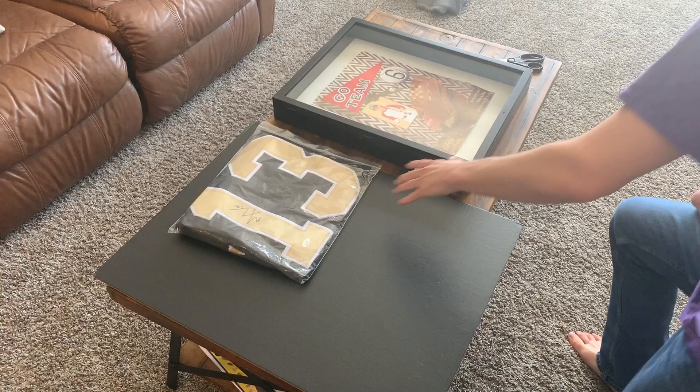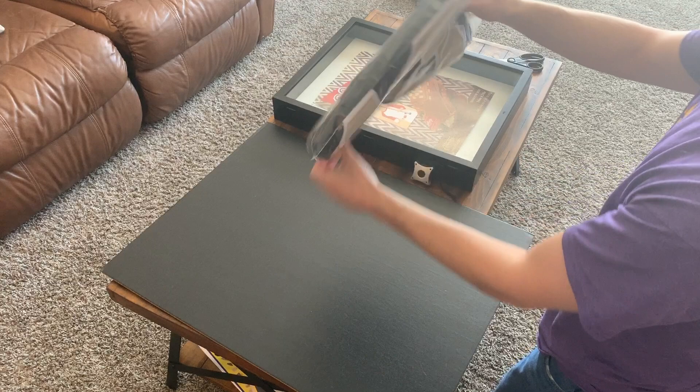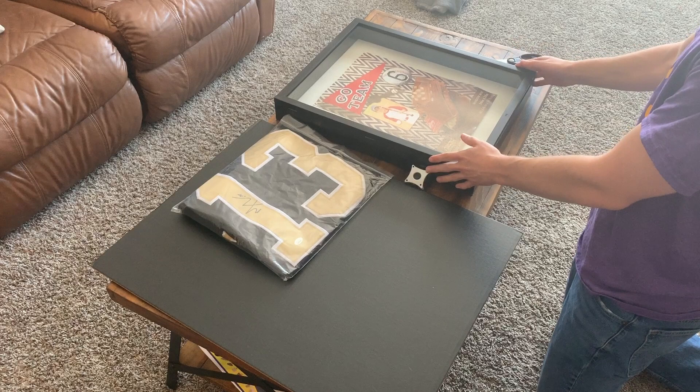Today's video I'm going to show you guys how to cheaply frame a sports jersey. In this case I have a Michael Thomas jersey — looking beautiful, autographed, number 13, Michael Thomas, JCA/JSA certified.